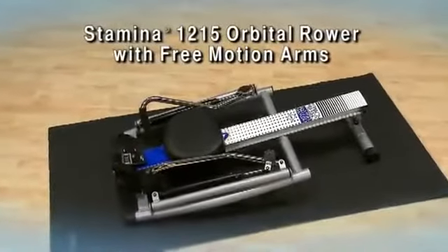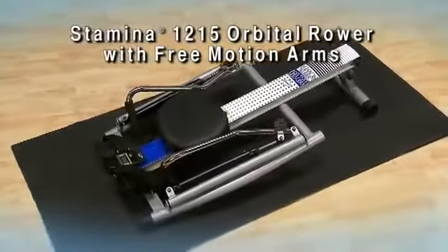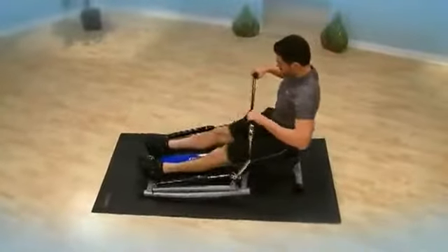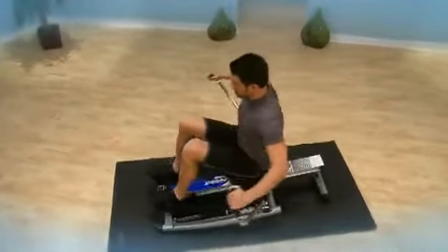Rowing is widely known to be one of the best all-around activities for cardiovascular fitness and strength. You'll build a strong back and rev up your metabolism for more efficient calorie and fat burning.